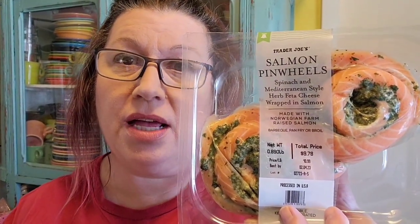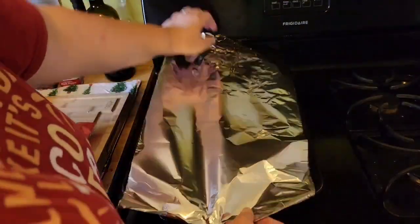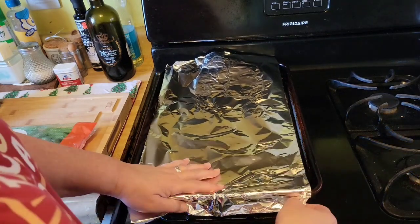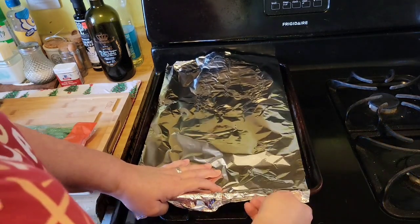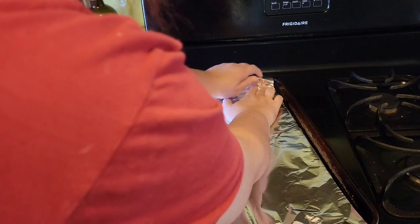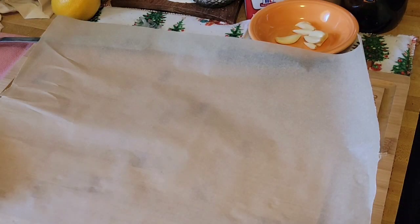Today I'm going to prepare Trader Joe's salmon pinwheels — Mediterranean style with spinach and feta. Let's get started. First, I'm going to line the baking sheet with foil. This step is not necessary, but I'm going to do it just in case any juices come out on the pan.